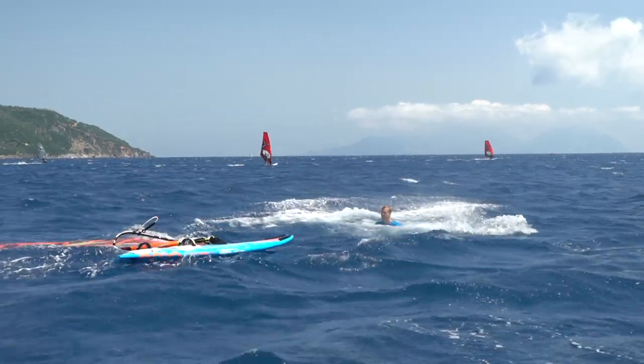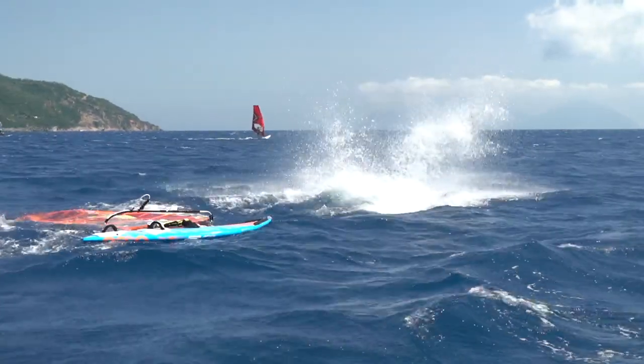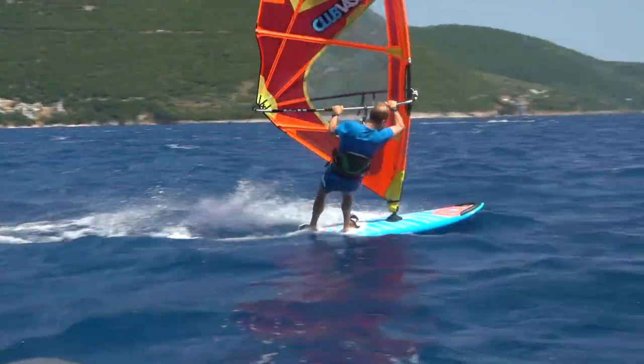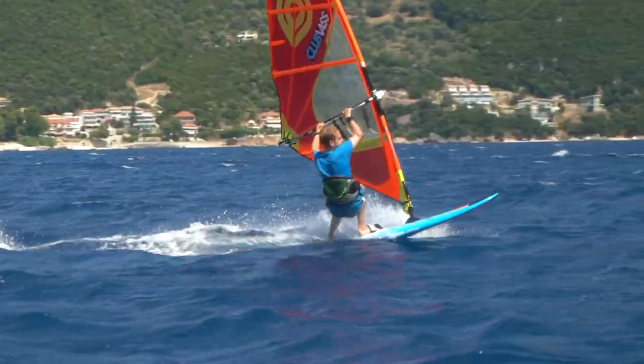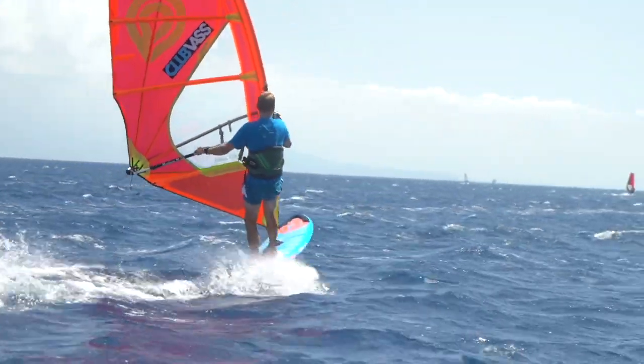That's the way we're kicking off Send It Sunday this week - cannonball! Now that is a proper cannonball. Tom has just spent the summer working in Vasiliki and he's been working on his forward loop. As you can tell by the opening video, it's pretty painful right now, and the other attempts he sent in are pretty similar.